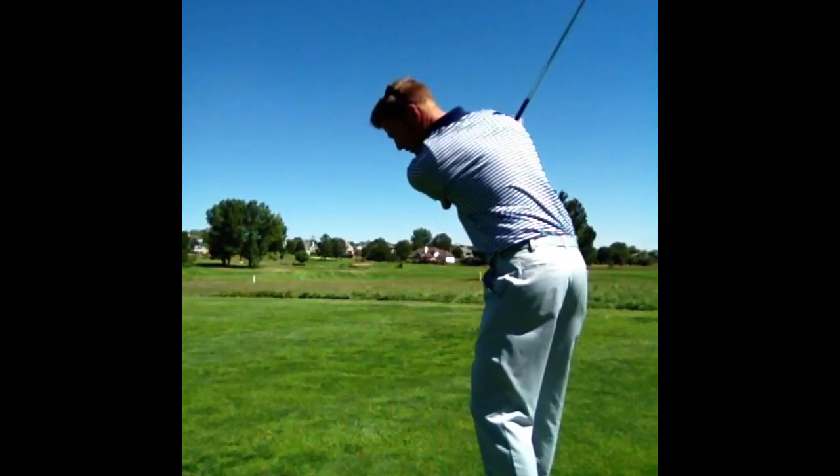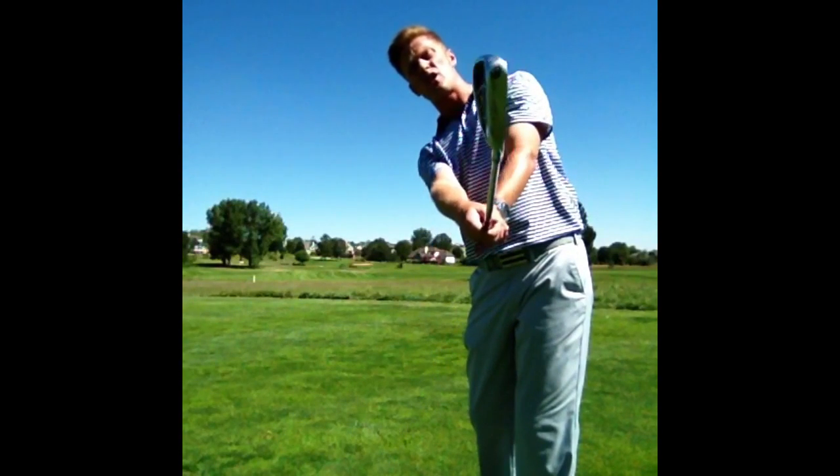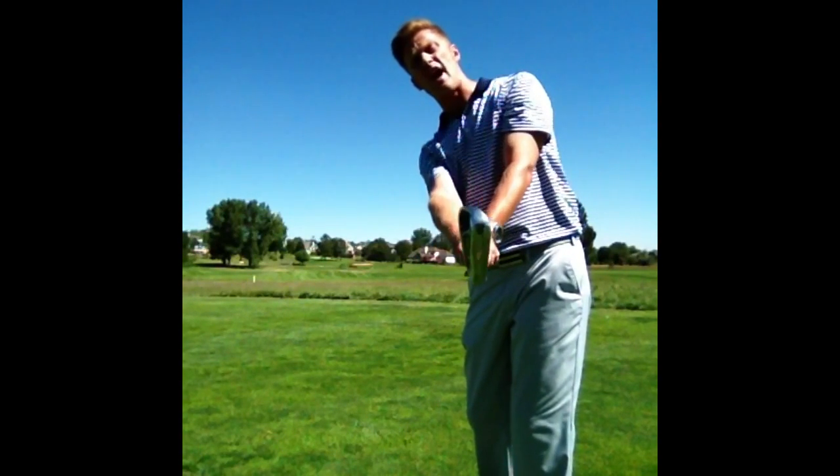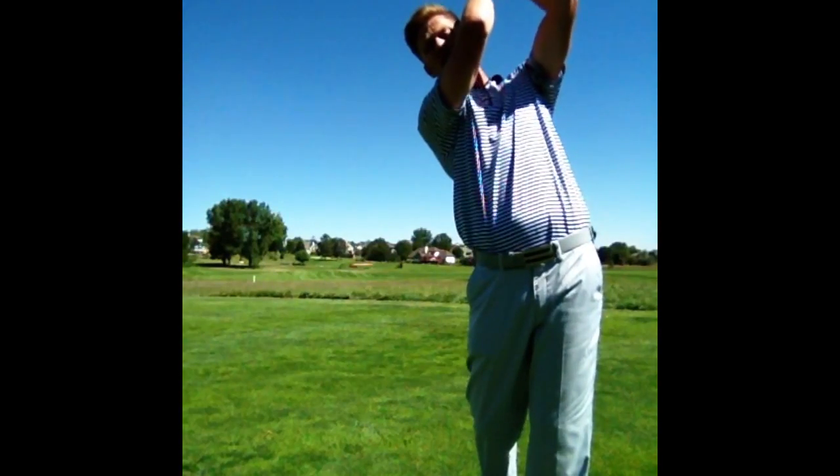Into the backswing, down on the forward swing, the club moves up in front of you a lot, really vertical relative to the ground. Hands high, head low, like you're trying to scratch your back.